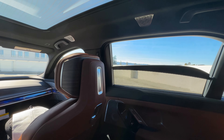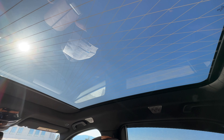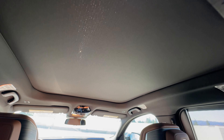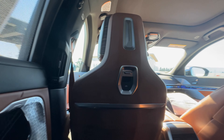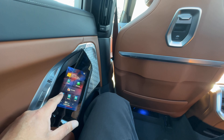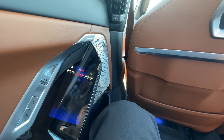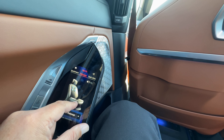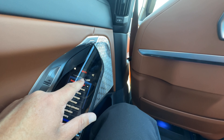Closing up the other blinds and the moon roof creates that theater experience if you've opted for the screen in the back. It blacks out everything. With one touch of a button you can open all the blinds. You can also control the seat functions here, including the rear seat massaging functions — you can turn on the massage seat and choose how you'd like your massage.